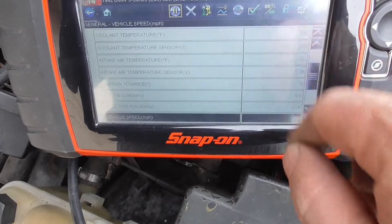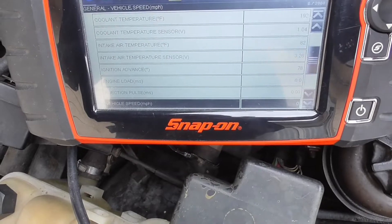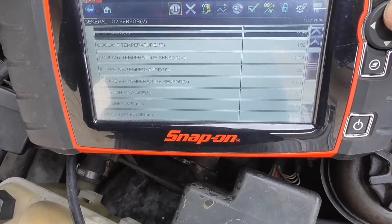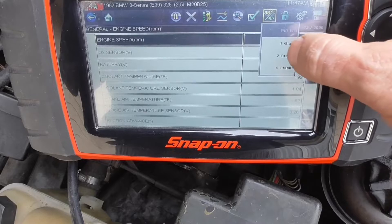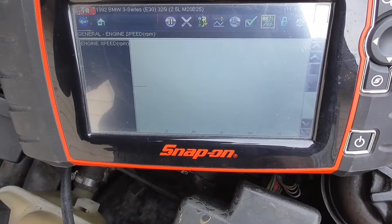You can actually use a graph for any parameter. Let's go to engine RPM or vehicle speed — let's go to engine RPM and graph it. So we can read the graph — it's at zero. I'll start the engine.